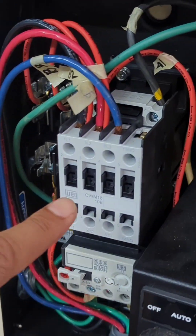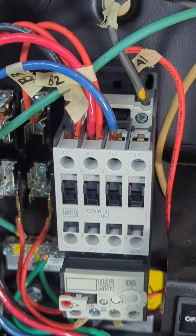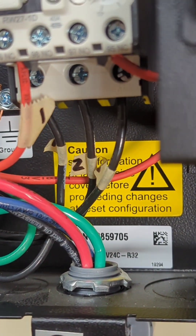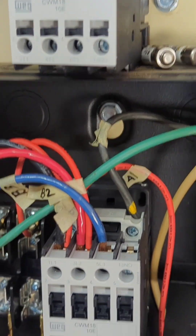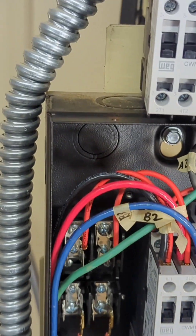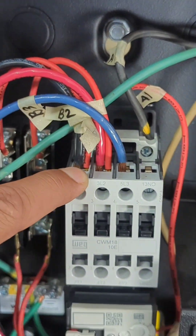In order to swap these out, what worked for me was labeling each one of the wires I was going to be removing, just to make sure that every single wire goes back in the same place — because if they don't, that's another issue. Right now I'm waiting for the correct contactor to arrive.